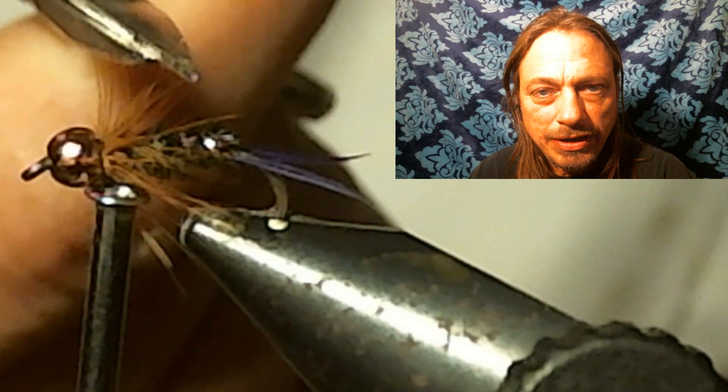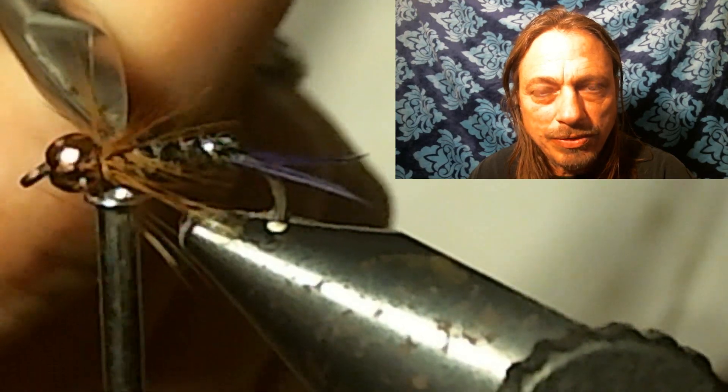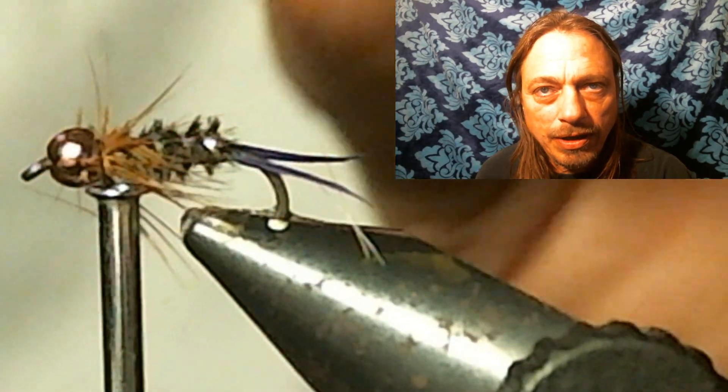Now you want to take your scissors and carefully trim off the hackle fibers right directly on top of the fly.